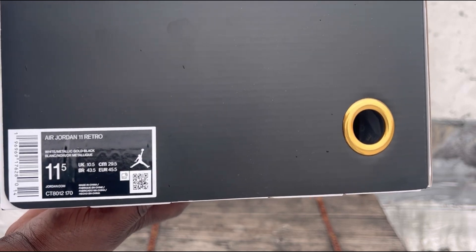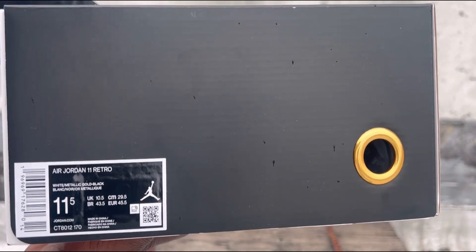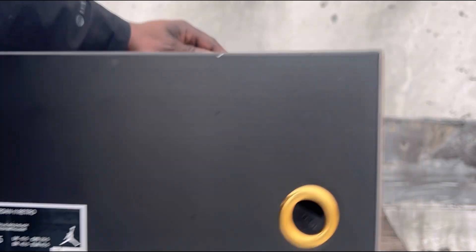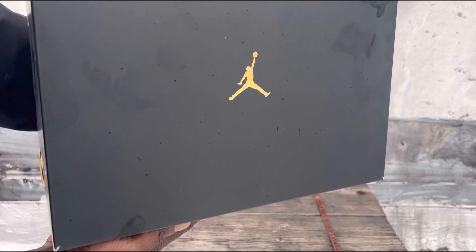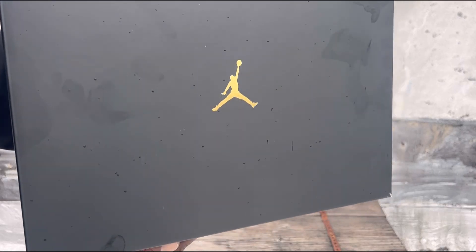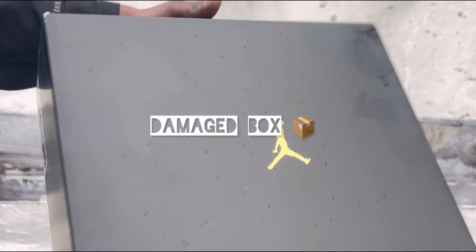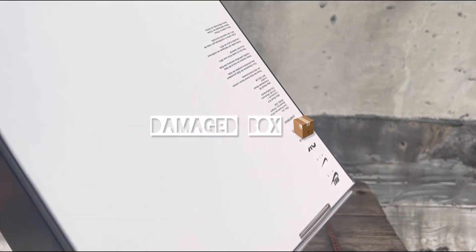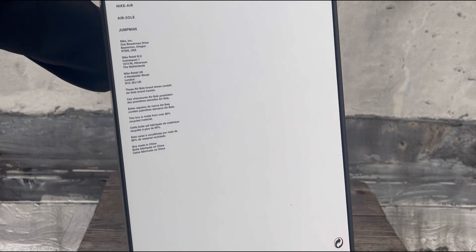Size tag. The gold ring — like they did it with the 2011 pair. Look at that beautiful box right there. Mine came real crispy. No dents, no rips. A lot of people's pairs came messed up. All right, let's see the white box.